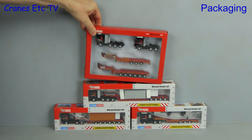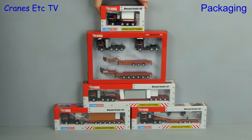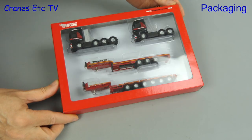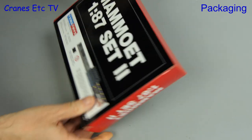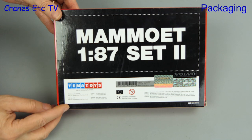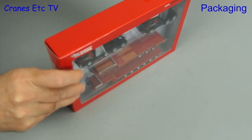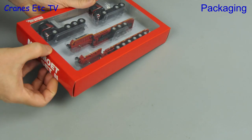We have Volvo, MAN, Scania and Mercedes-Benz tractors and a variety of trailers, some of them with loads. The models come in two different styles of packaging and we'll start with what's called Mammut 1-87 Set 2. Although the contents are not described on the box, the logos tell us there's a Volvo and a Mercedes-Benz inside.